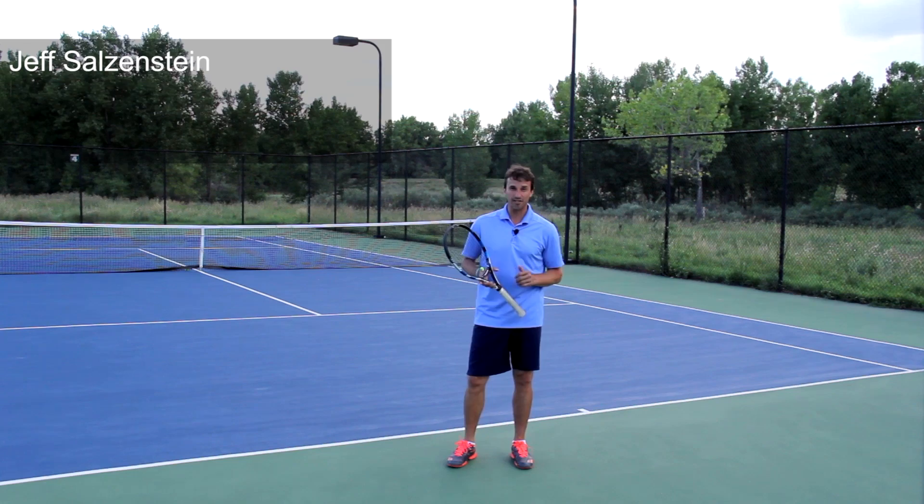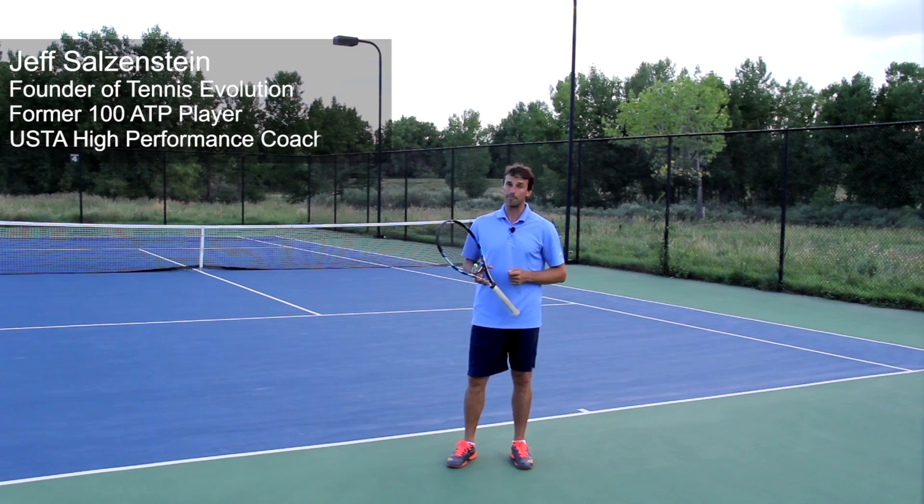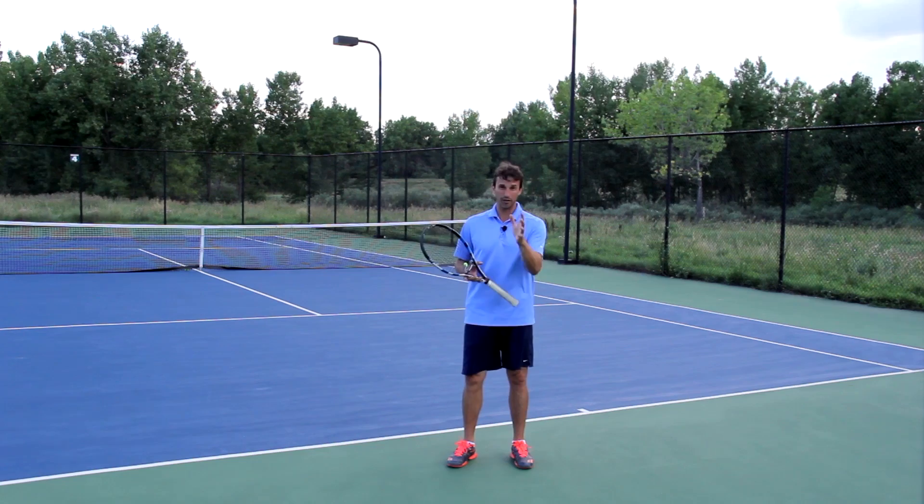My name is Jeff Salzenstein. I'm the founder of Tennis Evolution, former Top 100 ATP player and USTA high-performance coach. I am passionate about helping players all over the world get better — players just like you that are excited about improving.